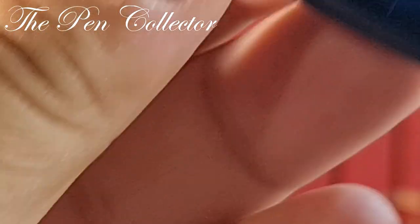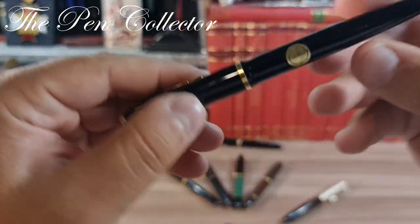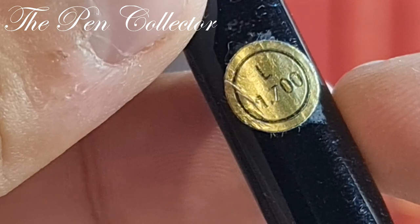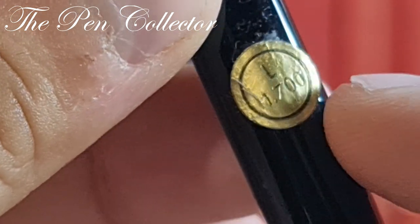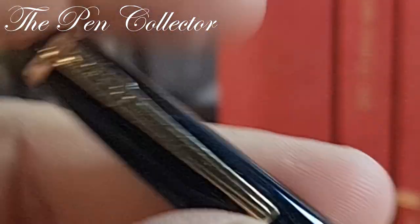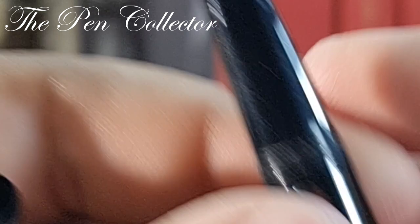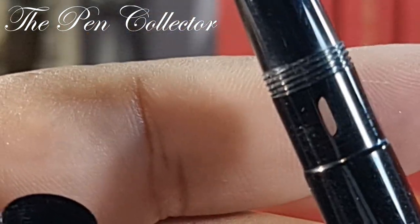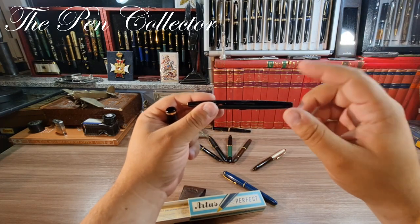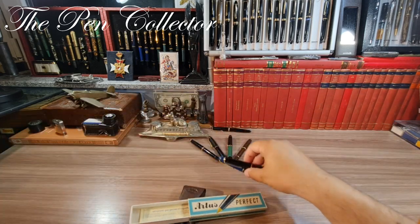Like I told you, Artus was a sub-brand of Lamy, and I think I also have an export version of it. I know it's an export version because it has a price in Italian liras — 1,700 Italian liras was the cost of this Artus back then. This is a black one with a semi-hooded nib, also a gold nib. I also have this in my collection — you can check the reviews via the link. So enough with the Artus fountain pens.